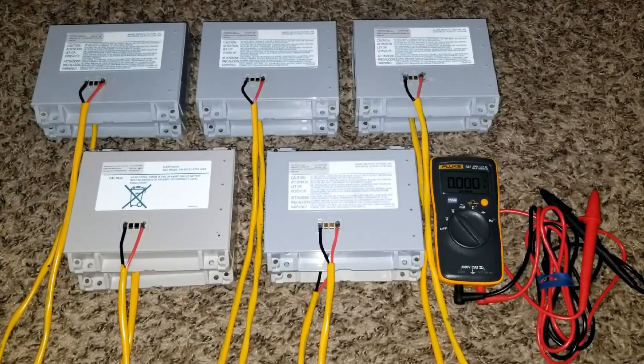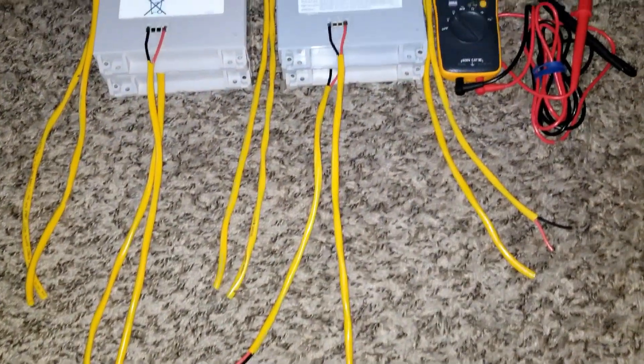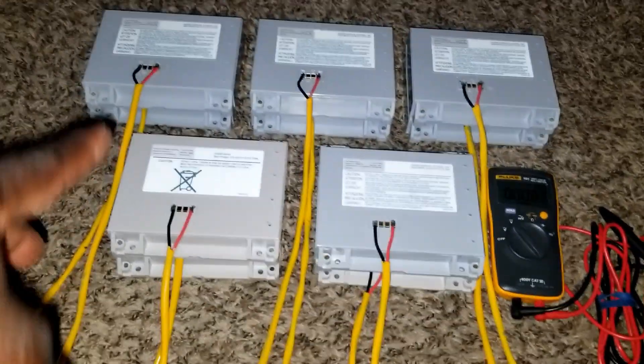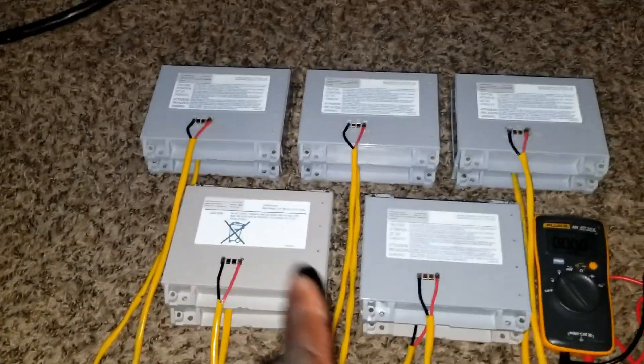These wires are 16 inches long so I have more clearance when I stack them up. It's going to build up depending on the way I put them in a case.